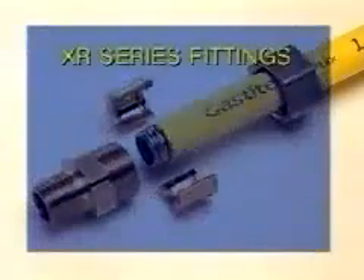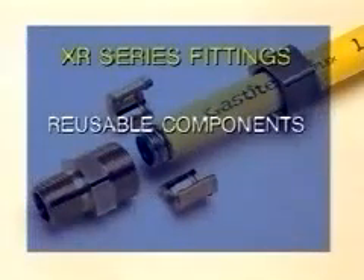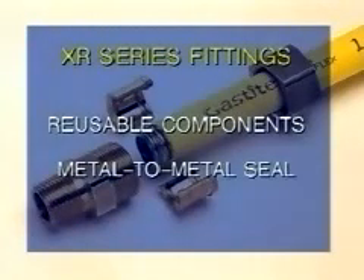Gas Tite's patent-pending fitting includes fully reusable components and an exclusive self-guiding assembly that ensures a perfectly even flare every time. The tool-less fitting features a metal-to-metal seal, so there's no gaskets, O-rings,